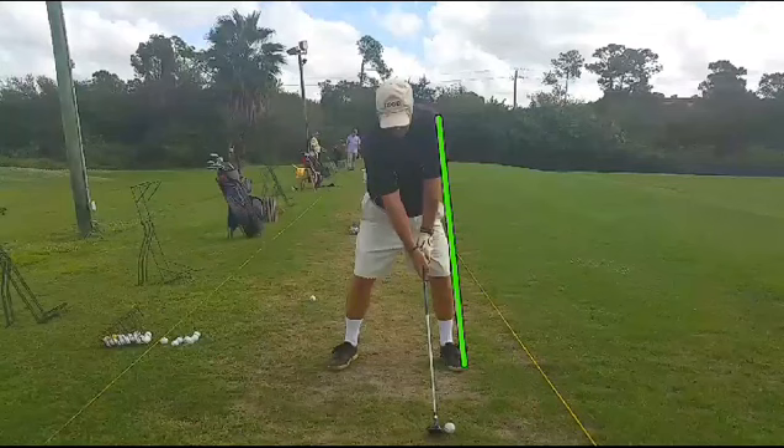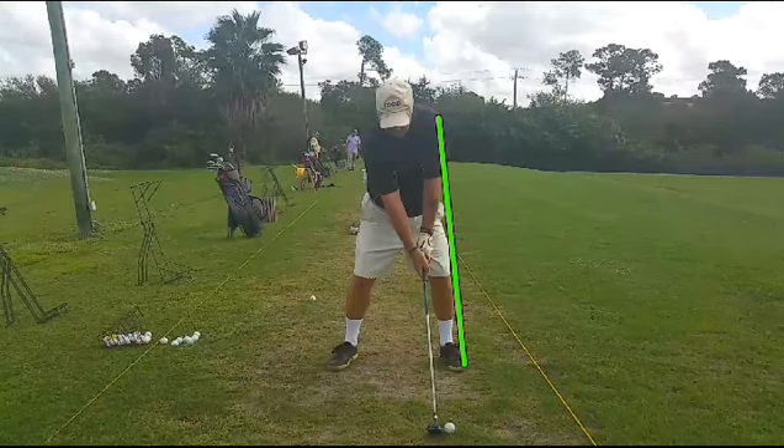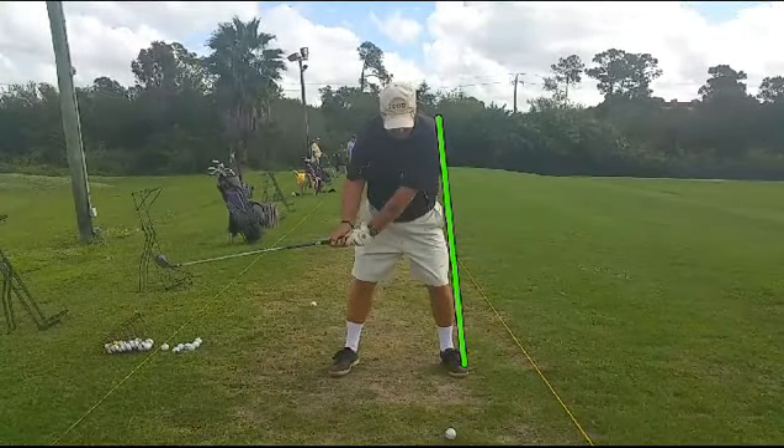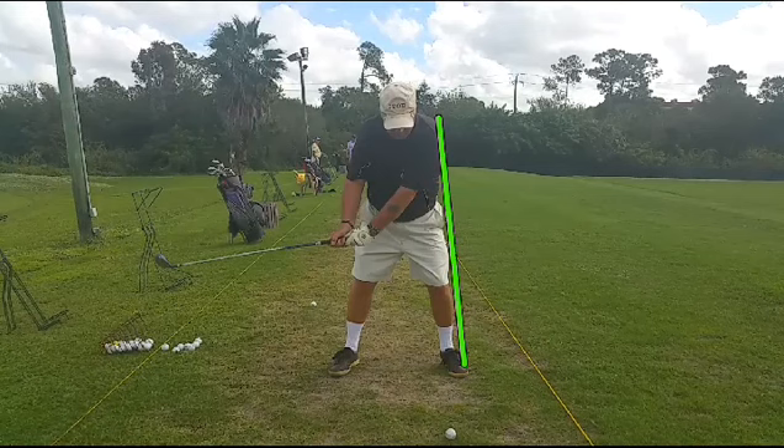What you're going to see here is quite a bit of deceleration and the hands not rotating through after impact. As we go back, you can see that it's really easy to see the knuckles of the right hand and the back of the left hand at this position here. So we should be just the opposite of that in the follow-through position at the same point.